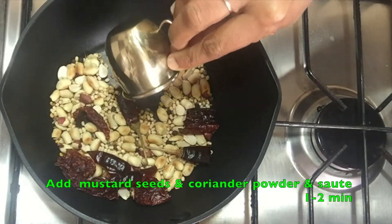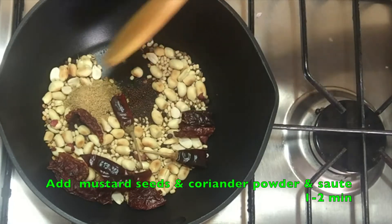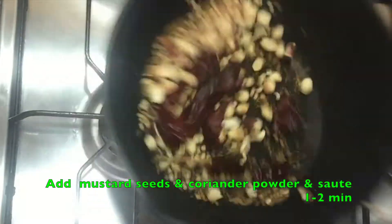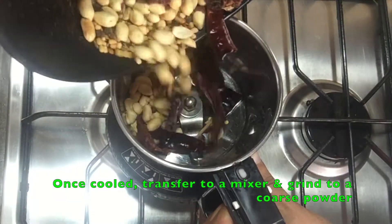Add mustard seeds and coriander powder. The reason I am toasting the mustard seeds is to bring out the nutty flavour. I have left the coriander powder to be added at the last so that it doesn't burn and ruin the masala. Once the masalas are cooled, add it to the mixer and grind to a coarse powder.